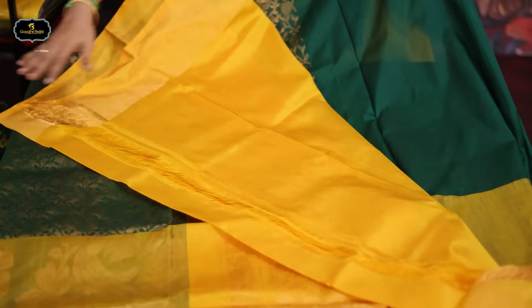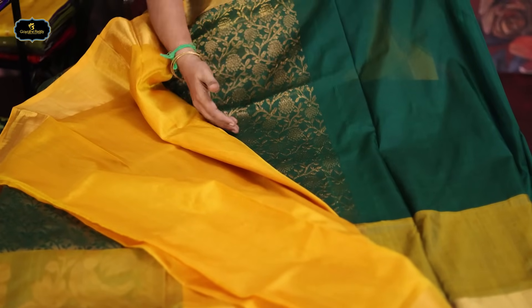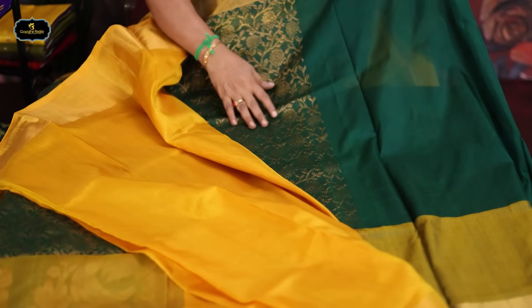We have a piece of fabric. This is a yellow piece of fabric with pallu, rich blouse included. There is a lot of ground coverage. It is complete.